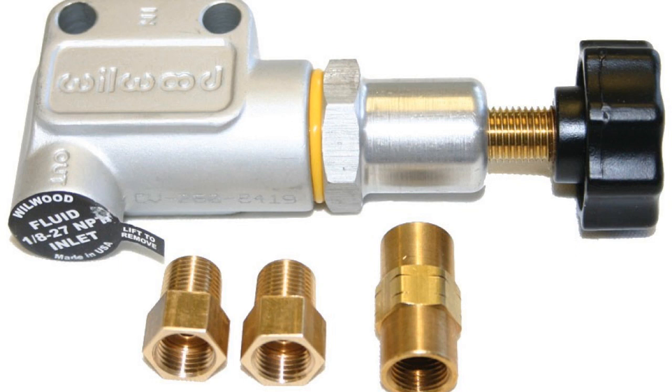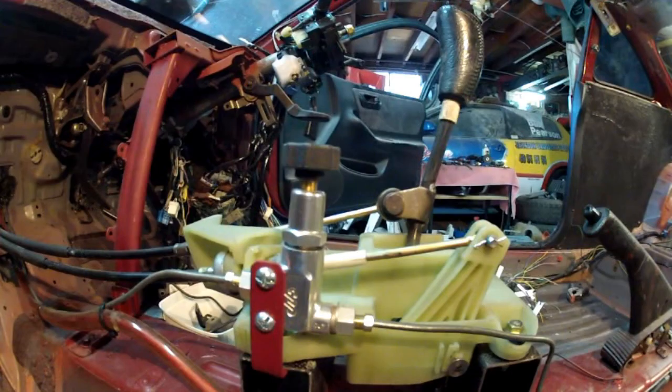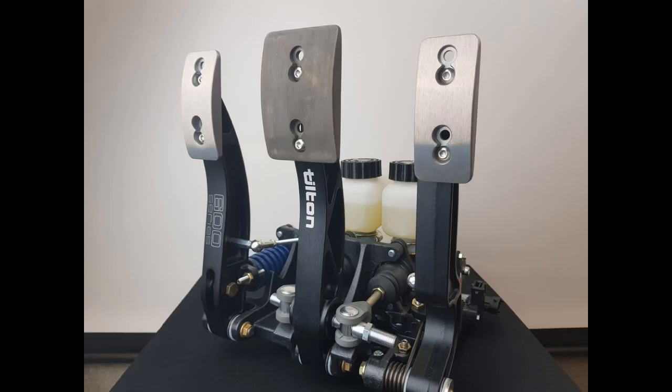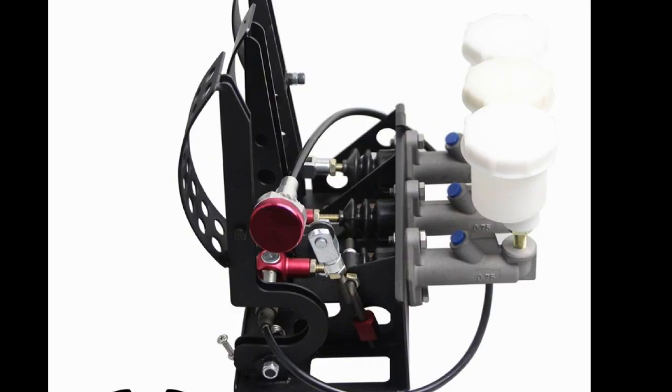This is the simple Wilwood bias adjuster you use with a factory brake master cylinder. If you change to something like this Tilton setup, a brake bias adjuster bar is incorporated into the system between the two master cylinders. For long distance events, even more exotic aftermarket braking equipment allows you to adjust the bias from the driver's seat remotely.